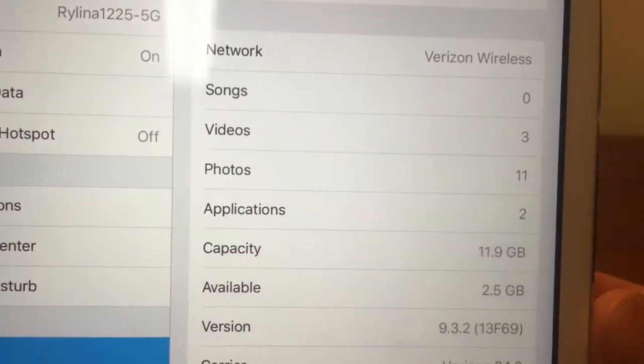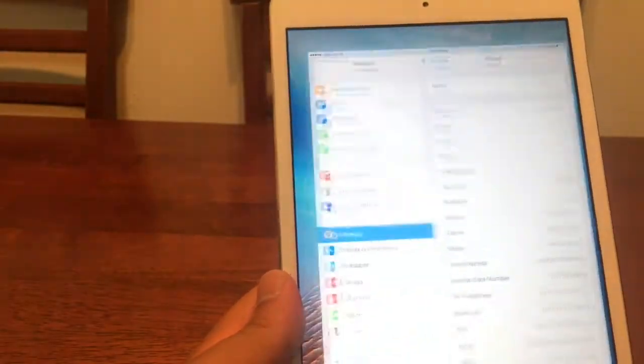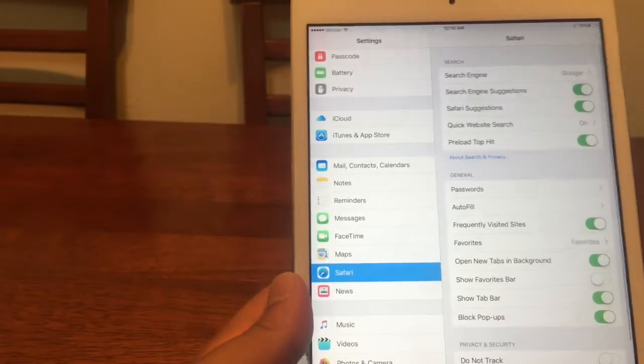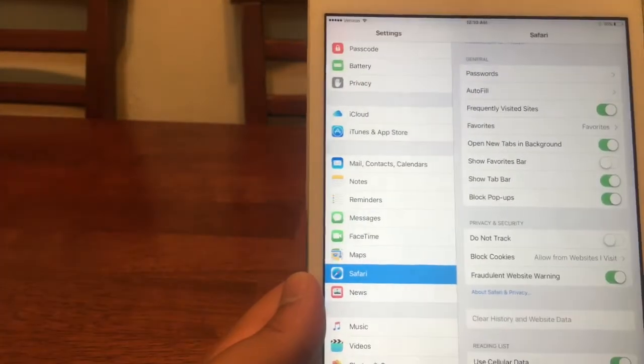Let me show you that I am running iOS 9.3.2. What I'm going to want you guys to do is go under Settings, then go under Safari, scroll all the way down to the bottom, and tap Clear History and Website Data. Go ahead and do that.